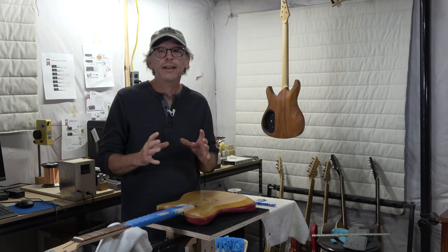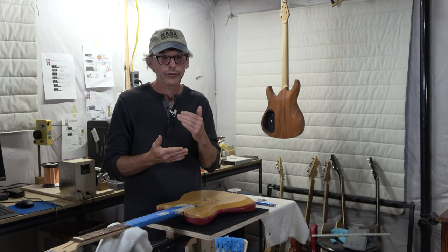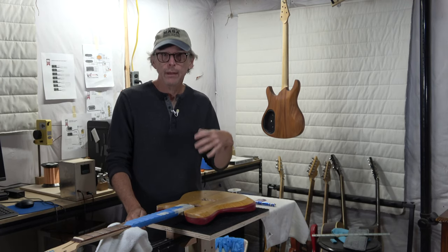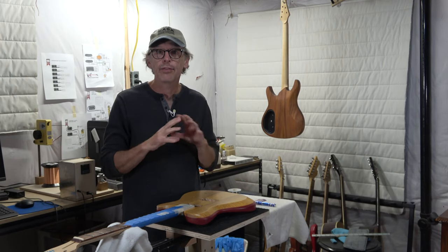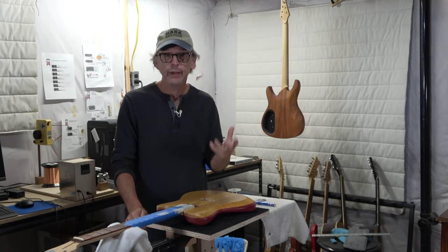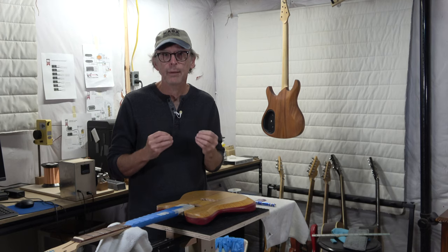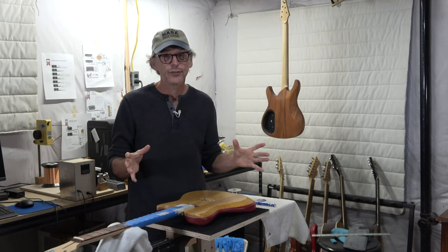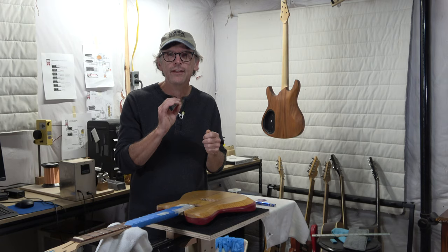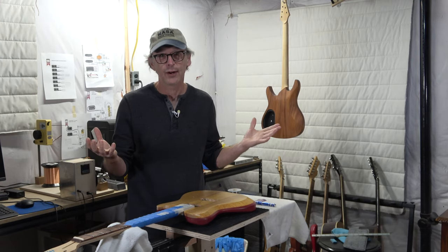After I sprayed the second coat, I hung up the guitar to let it dry for about three hours. I then poured the contents of my spray gun back into the plastic cup, covered it up, and thoroughly disassembled and cleaned my spray gun. I really have to emphasize it's important to do this with a 2K product, because with a catalyzed finish, if you're not careful it's going to gum up the works of your spray gun. The last thing you want is a tiny chunk of partially dried finish shooting out of your gun and landing on the surface.